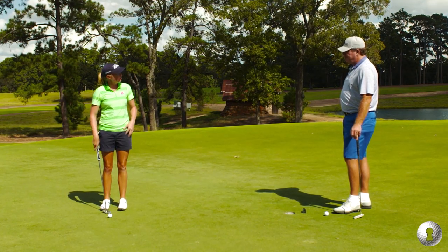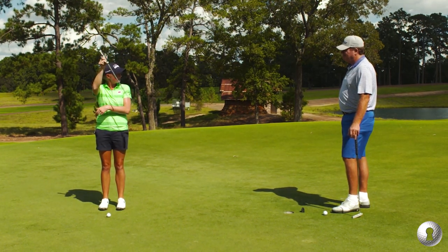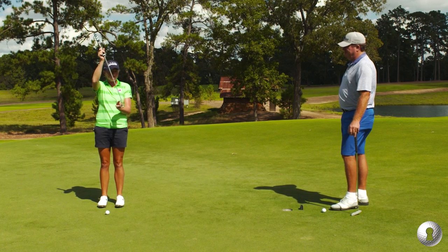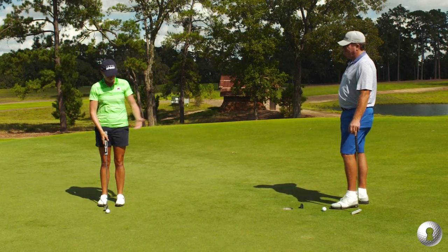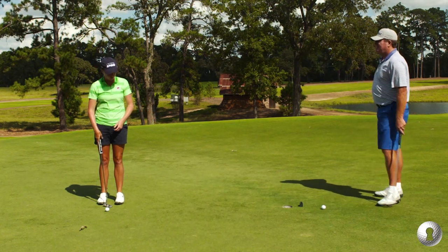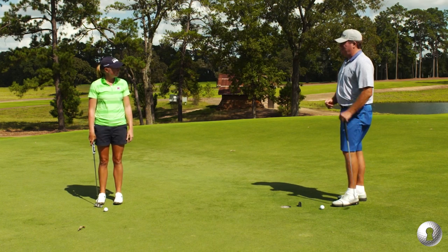The theory behind that is that the putter is going to go back and through equally on both sides, but if something gets in the way it's going to slow down on the way through. So if you have a ball there and the backswing and follow-through are the same length, you've actually added something to make that ball go — and if you've added something, then you've changed the angle that you're hitting that putt and the tension.